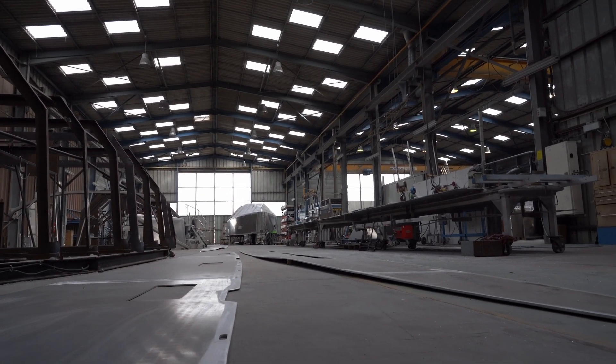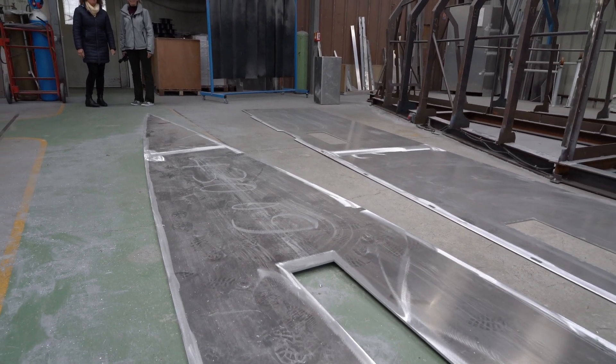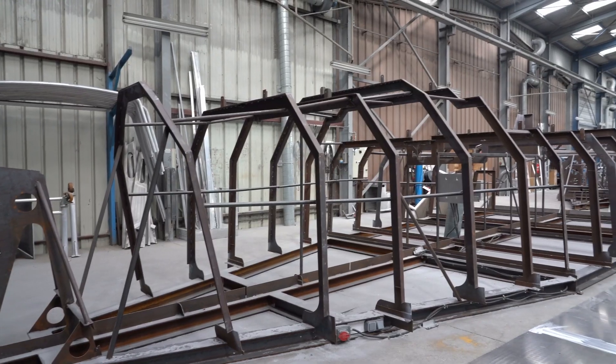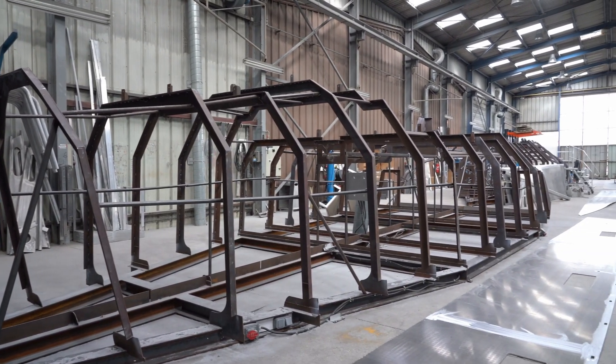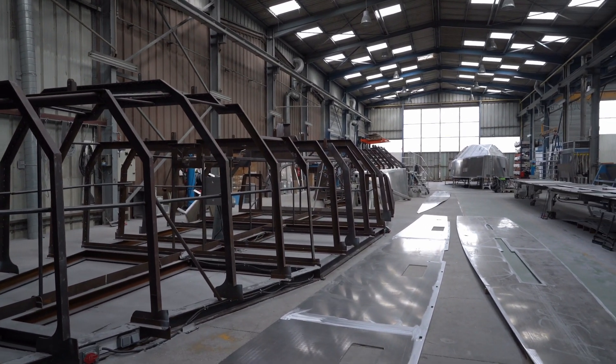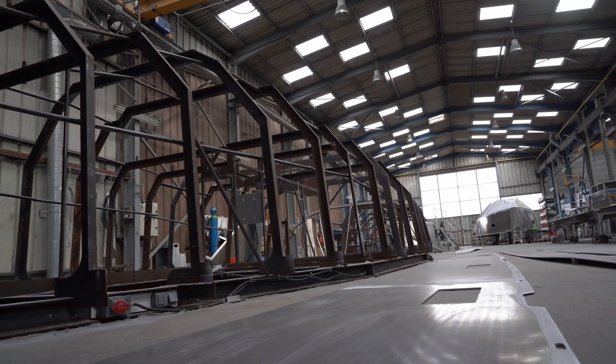Then we receive the aluminium, flat of course, on a pallet. This is a gabarit — a model. This is a model of the hull of the 430.